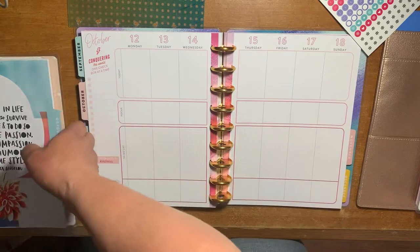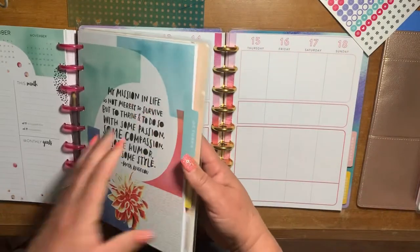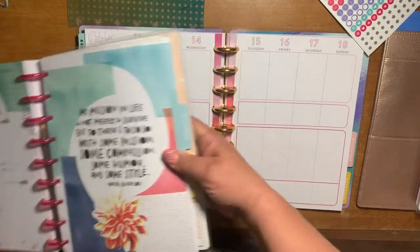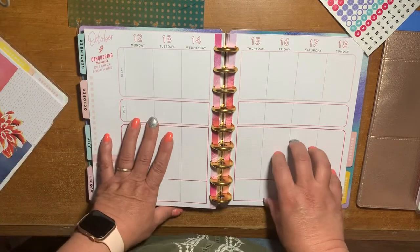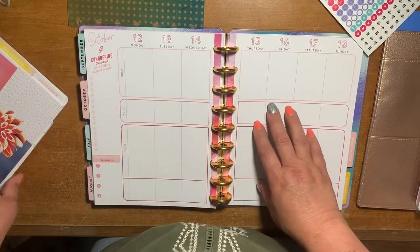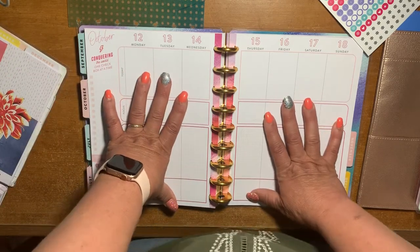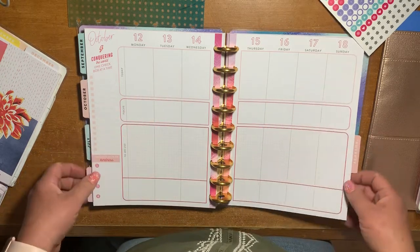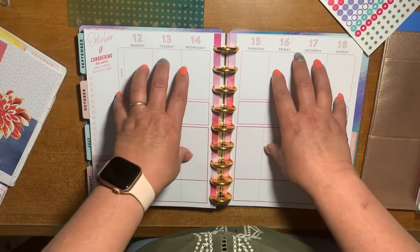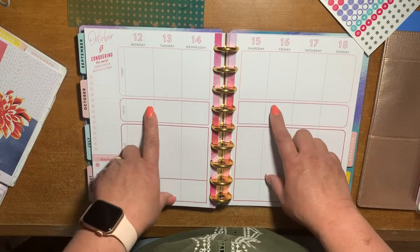I just got this the other day and I'm going to use this for work, because I'm using the Empowered Women Planner for work right now and it is a lined vertical planner — very beautiful planner, but I've tried to make it as functional as I can this year. But when they came out with this fitness layout in a functional, non-fitness form, I was like, yes, this is exactly what I need for my work planner.